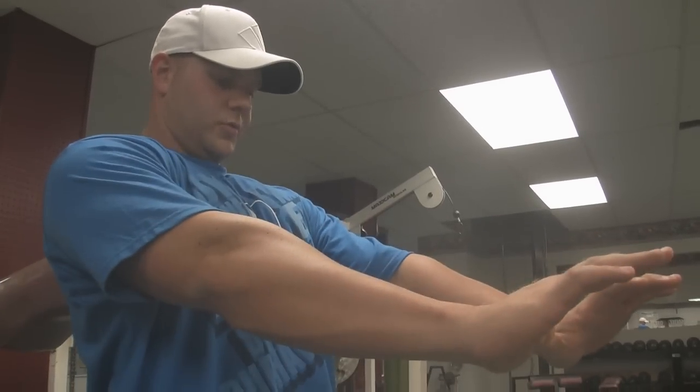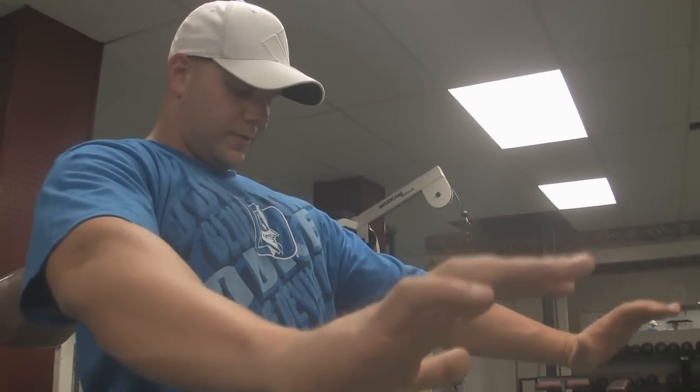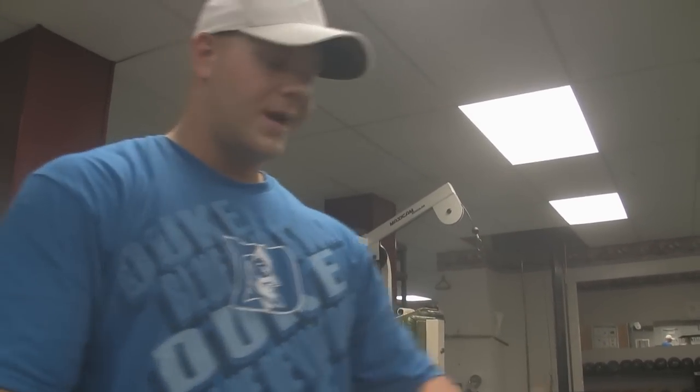I keep my hands close for everything right now, just because of the tendon. I find I can actually squeeze my chest more when they're closer together — I just get a better contraction there right now.